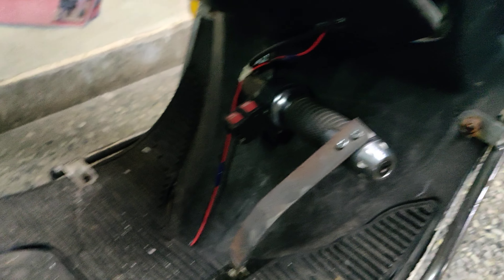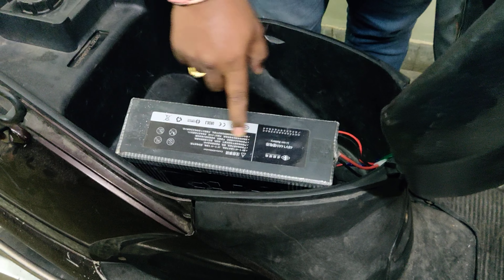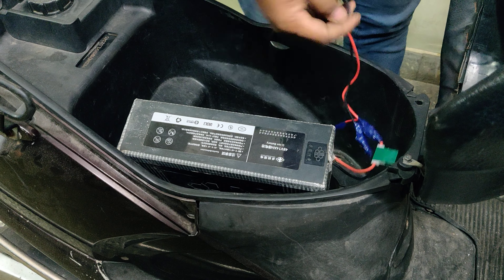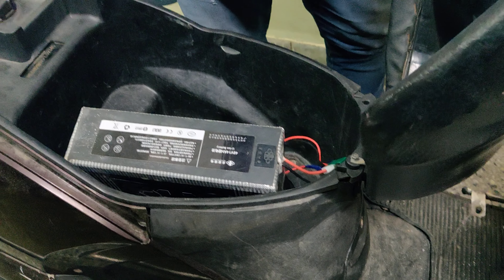The battery wires are coming from the storage section. This is the battery we are using — it is a 48-volt, 14 AH lithium-ion battery pack. It is a rechargeable battery, so in order to recharge the battery we need to connect the charging over here.